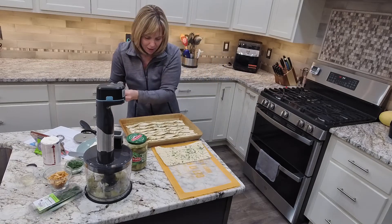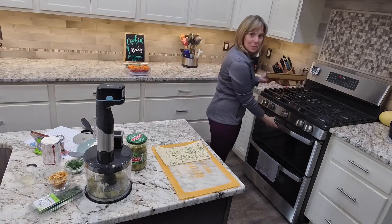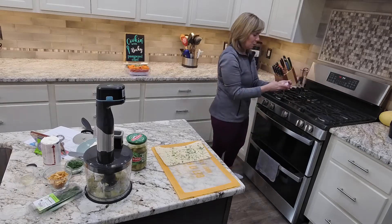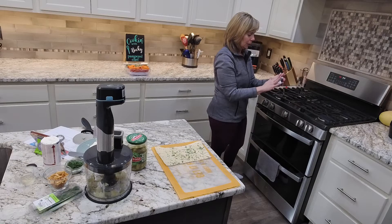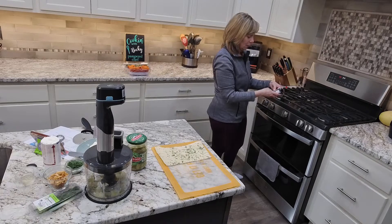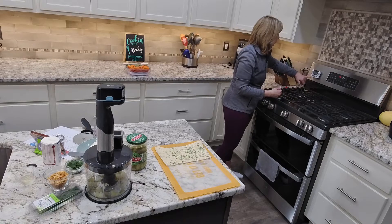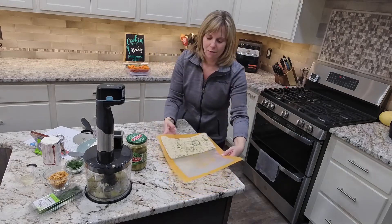So there is our tray of breadsticks. We're going to pop these in the oven at 350 degrees for about 14 minutes. So we're going to set our timer — this is Pampered Chef's newest timer that we just came back out with not so long ago. 14 minutes.